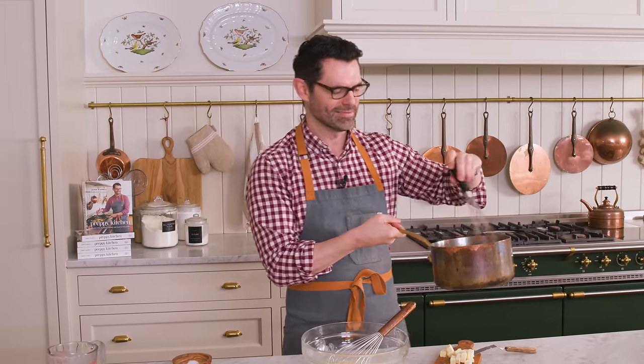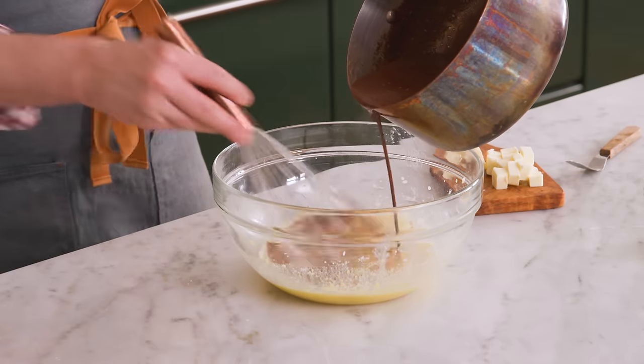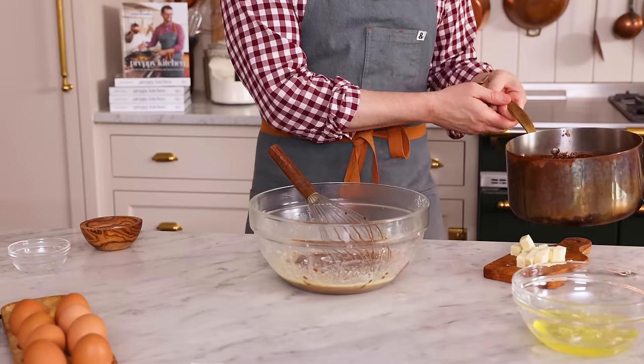This will transmit heat nicely. If I just dump the hot mixture into the egg yolks, they'll curdle up like scrambled eggs — we don't want that. So in a slow and steady stream, just whisk it in. Whisk vigorously and add it in slowly. And if the pot's too heavy for you, just grab a cup at a time and whisk that in, because not all of us have massive forearm strength.